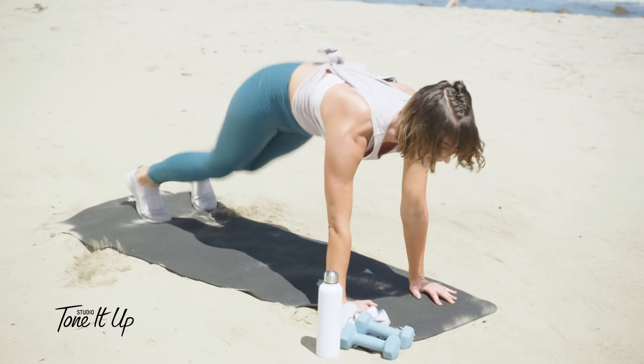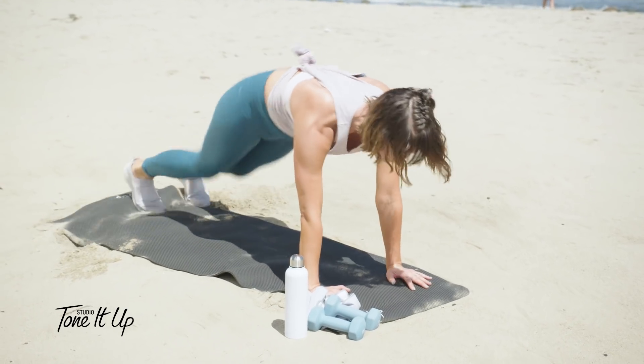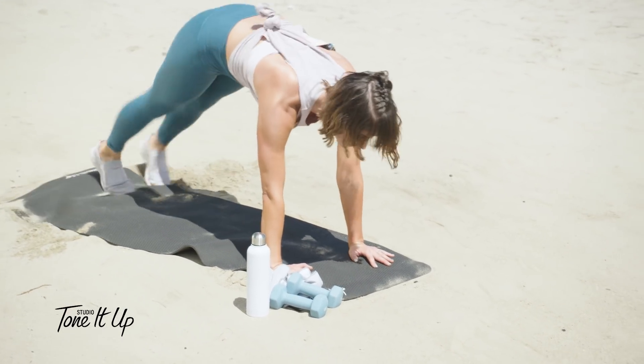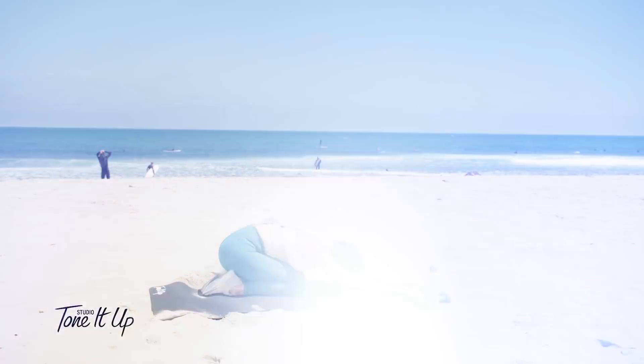For ten, nine, eight, seven, six, five, four, three, two, and one. Lower the knees down and breathe back. Thank you so much for working out with me. I will see you at the next workout.